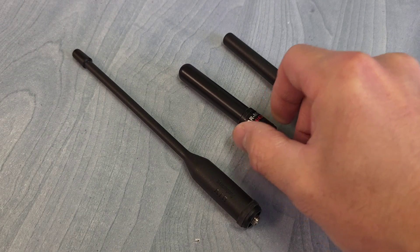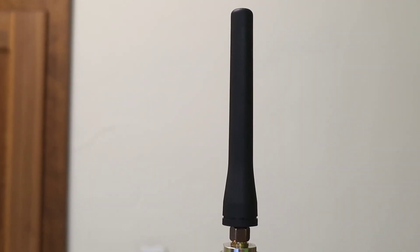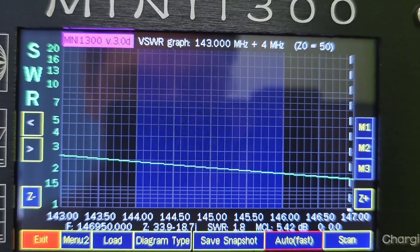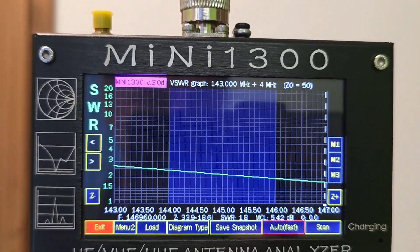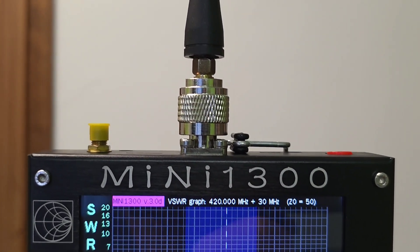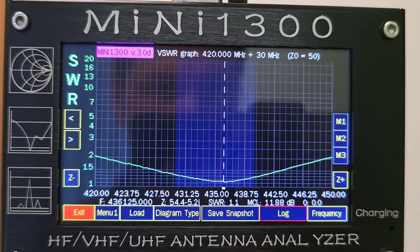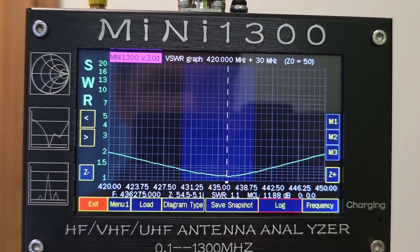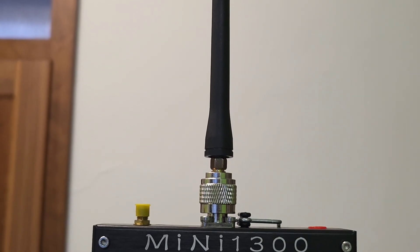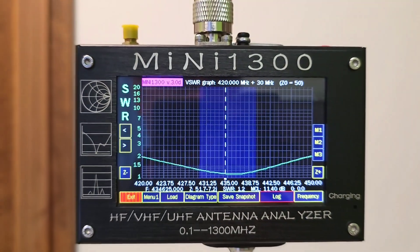And finally let's look at the original Baofeng antenna. The result is surprisingly good. Starting with 2.5 SWR at the beginning of the 2m band and ending with 2.0 SWR at the end of the band is not ideal, but far better than the previous antennas. On the 70cm band it is perhaps ideal — the lowest SWR of 1.1 or 1.2 can be found almost exactly in the middle of the band. I think even the PMR or GMRS operators will be happy.